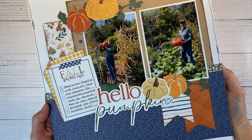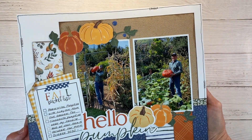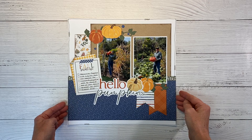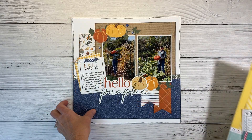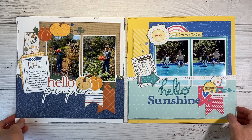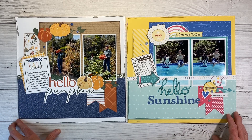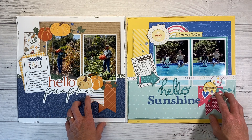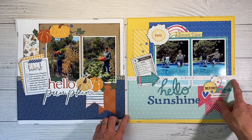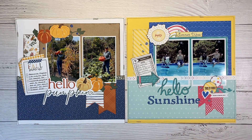Let me hold this up so you can get a closer look at all the details, and then I'll bring in my inspiration layout so we can compare and contrast. I followed it pretty closely, obviously switching up the papers and embellishments. This is the layout from my very first YouTube video — the video, not so great, but the layout I actually like. You can see I used pumpkins instead of circles, and in the original layout I ran the zip strip across the bottom of the photos, giving the appearance of smaller photos, but they are actually the same size.